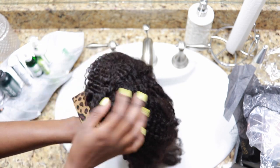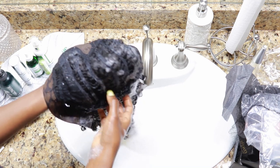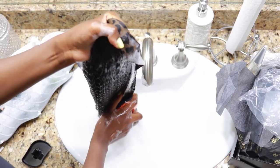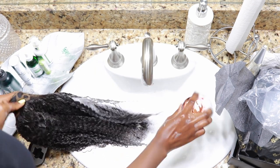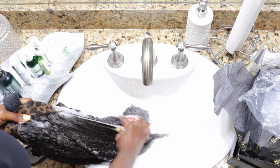Here is the wig. There's the lace. I don't like the animal print band, but it's okay. Underneath, you can see that the cap is breathable, and there's a U-shaped lace closure. The tangle teaser did a good job — I was pleasantly surprised when I followed up with my regular brush and realized that the hair was perfectly detangled. I might try it on my natural hair one day.